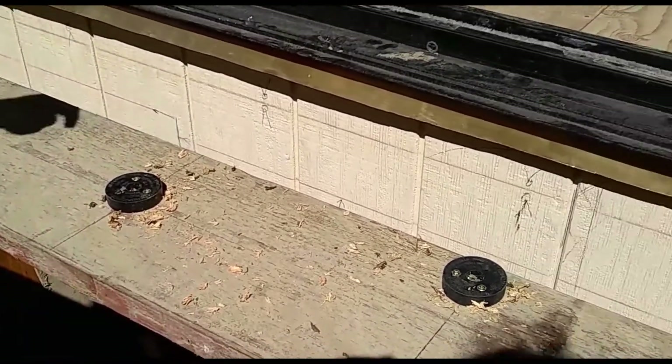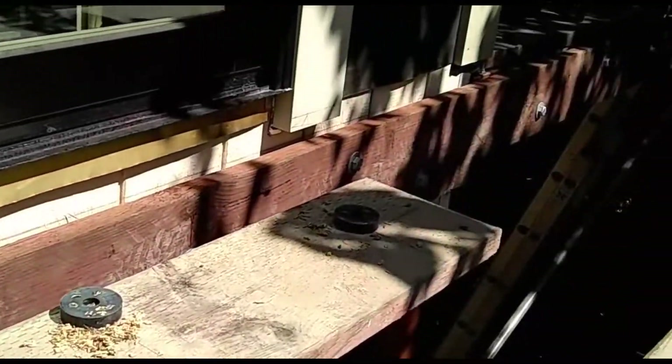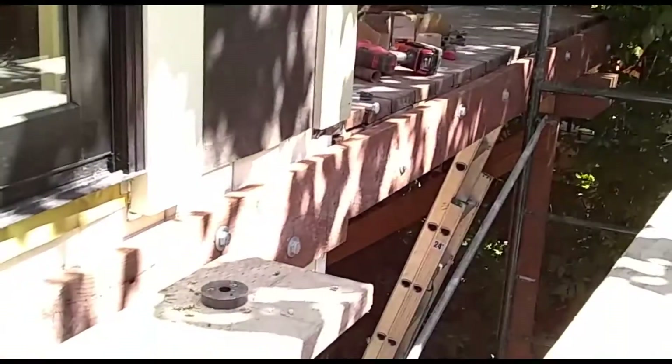If you pan over that way you can see the other half of the ledger board that we've already done. Let's go around and take a look at the bolts that we use.